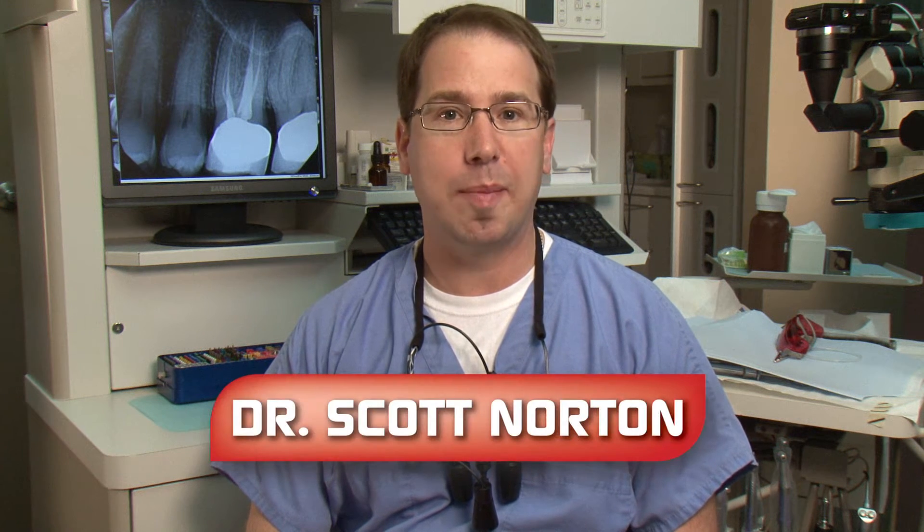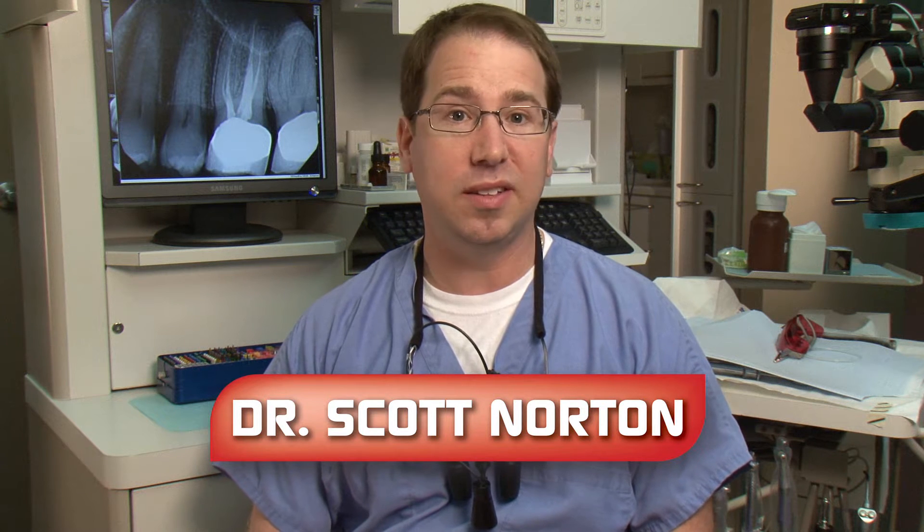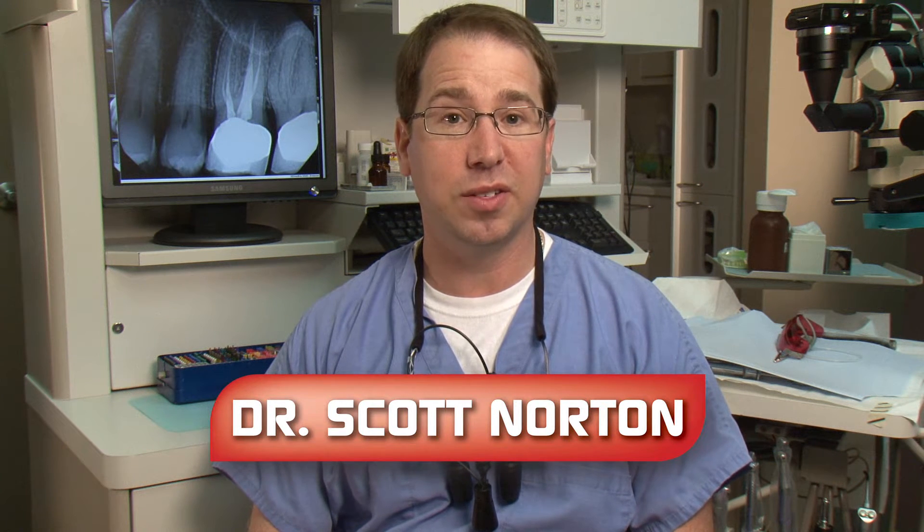Hi, my name is Dr. Scott Norton. I'm a practicing endodontist in Louisville, Kentucky, and we've all used Gates Gliddens in our practices for years. Here's a way I like to employ them in my practice.